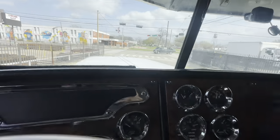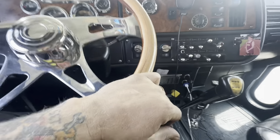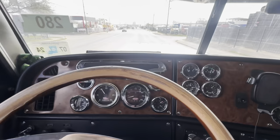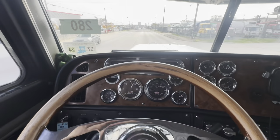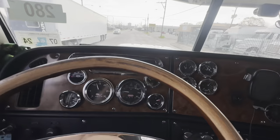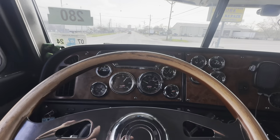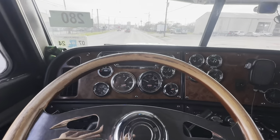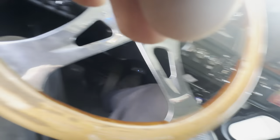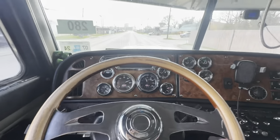Alright, let's go see how well this thing drives, shall we? Let's see if I can still do this. Look at that. Alright, so the wheel's pretty much straight. Get on it.